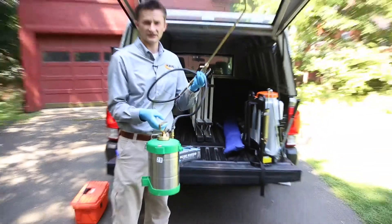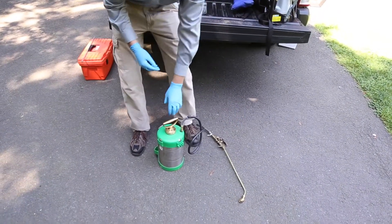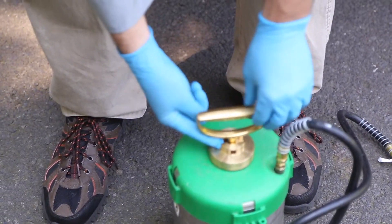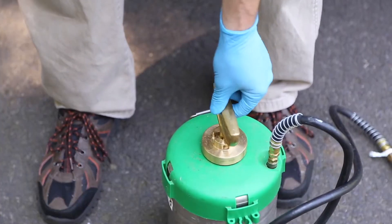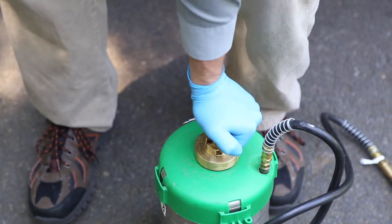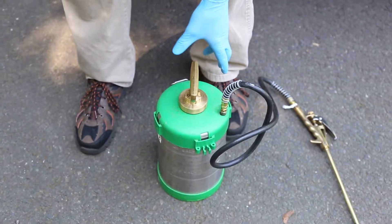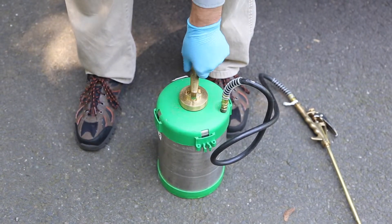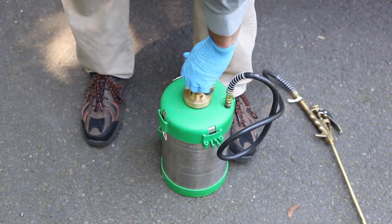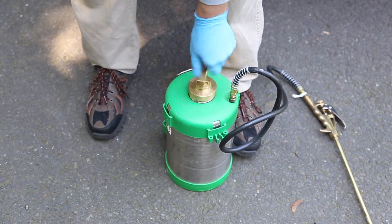I'll show you the inside of it. There's a spring-loaded mechanism right underneath here — you just push down on it and that's how you unlock it so you can pump it. You put it under pressure by pushing up and down, then when you're ready to use it, lock it down by turning it clockwise. When you're ready to fill it with water or put your chemical in, turn it to the left, counterclockwise.